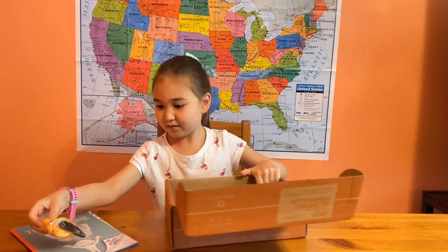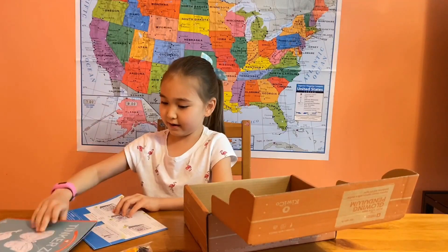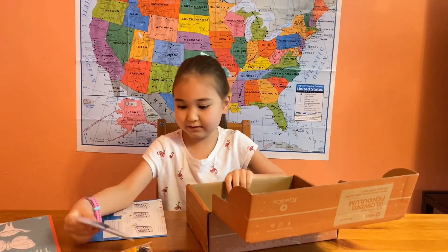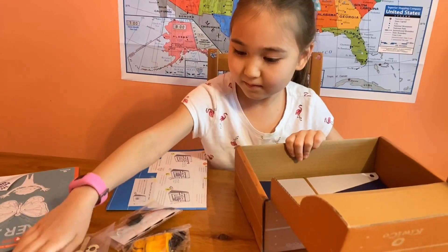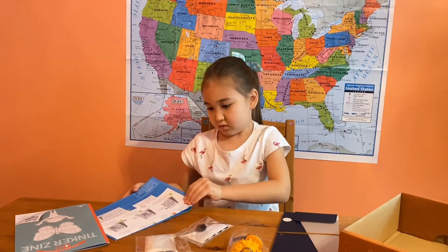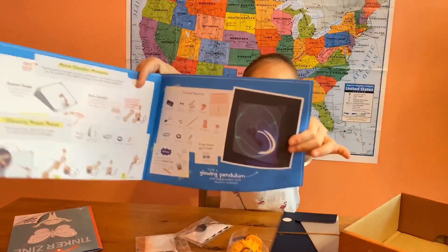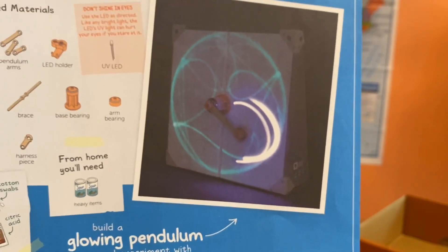We have a growing bundle — an instruction and an activity book. So we're going to do a glowing pendulum. Here's a quick picture of our glowing pendulum. We're going to make this pendulum.